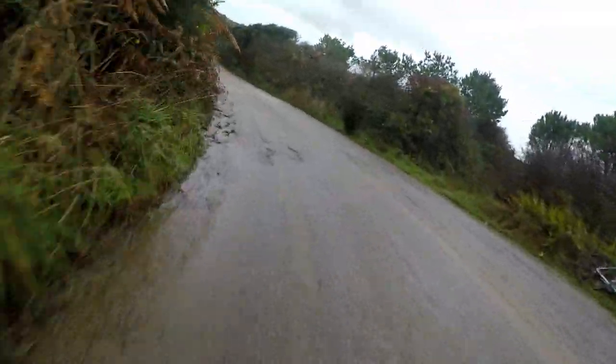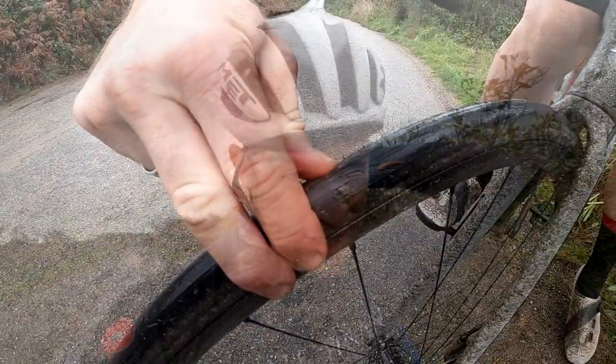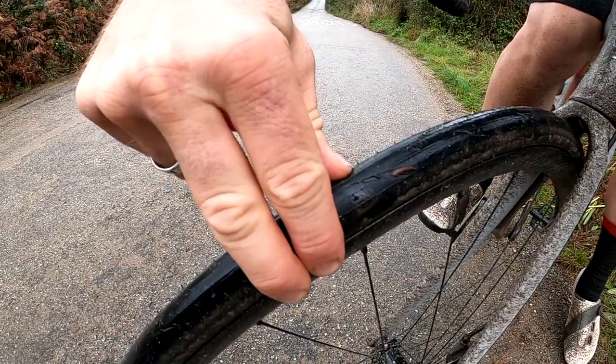First things first: riding slippery descents always goes better if your tires aren't too hard. In the winter I probably run 10 to 20 PSI less than I would in the summer. I've got a 25mm tire on the front with around 65 PSI, and for the 28mm on the rear I've got closer to 60, so both feel roughly the same to squeeze. Volume accounts for a little bit of that pressure difference.